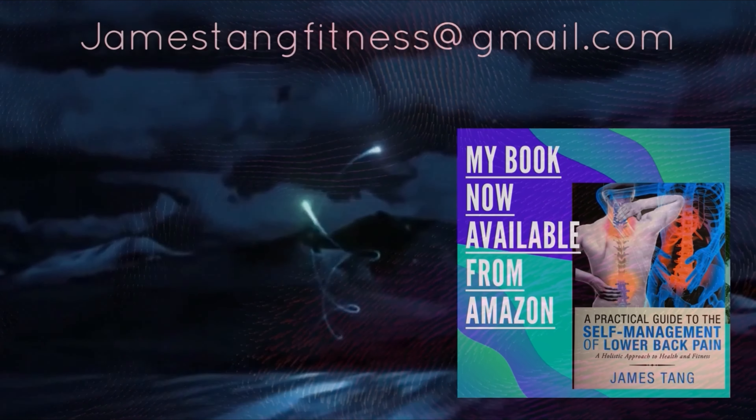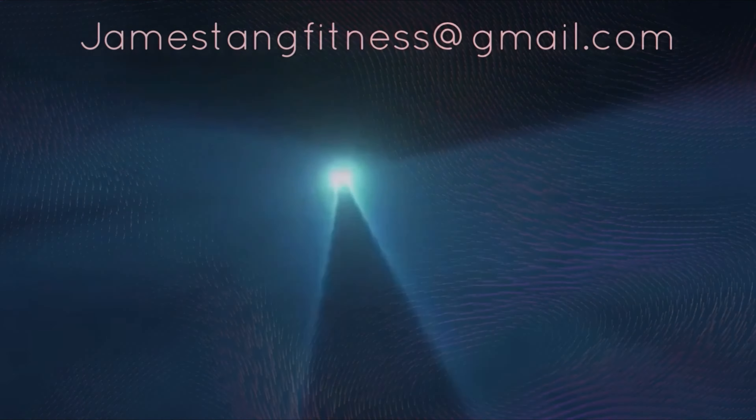If you are interested in improving your health and fitness or losing weight, or if you suffer from or wish to prevent back pain, please take a look at my book, which is now available from Amazon Worldwide. Thank you.